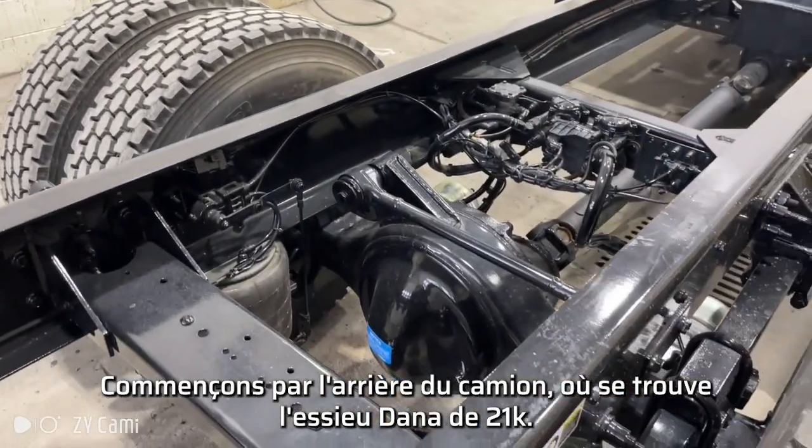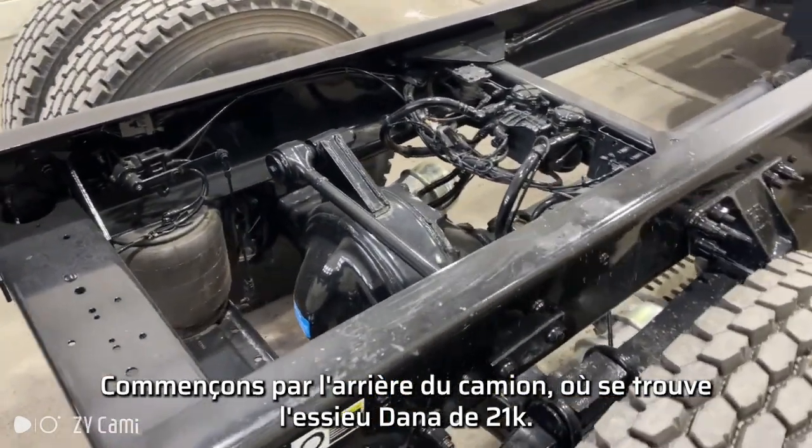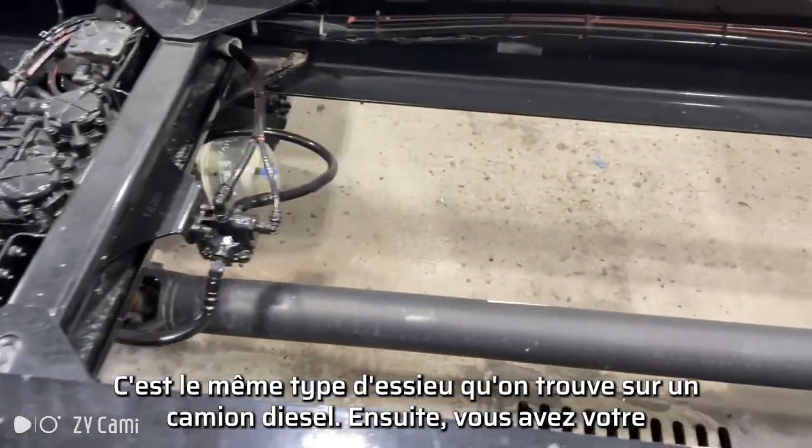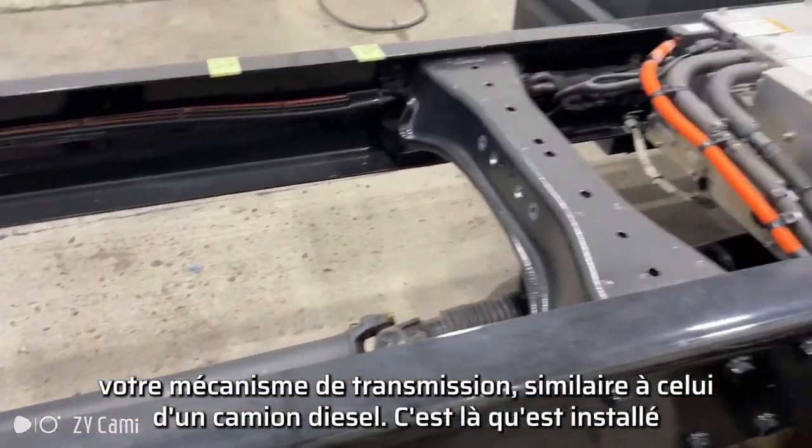We'll start at the back of the truck. Here you have your Dana 21K rated axle, the same type of axle that you'd see on a diesel truck. Then you have your driveline — a similar driveline that you'd see on a diesel truck.